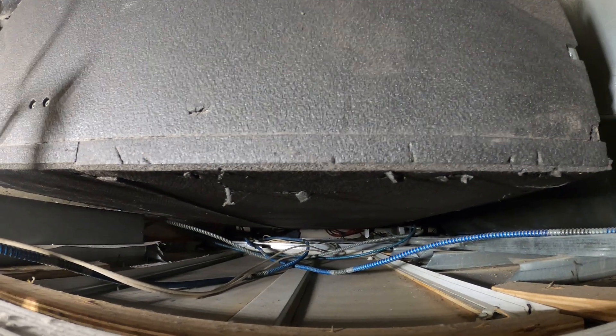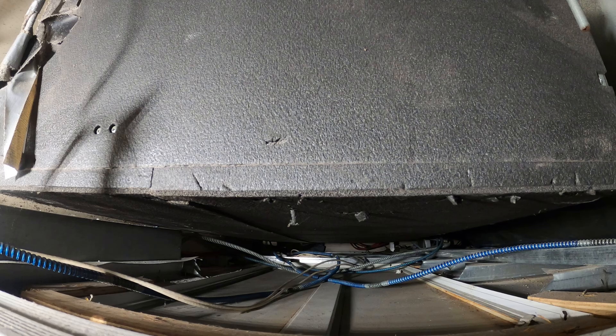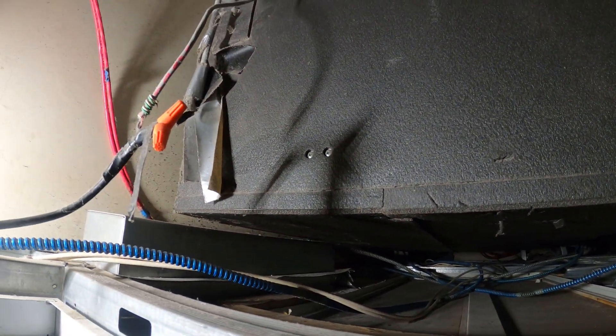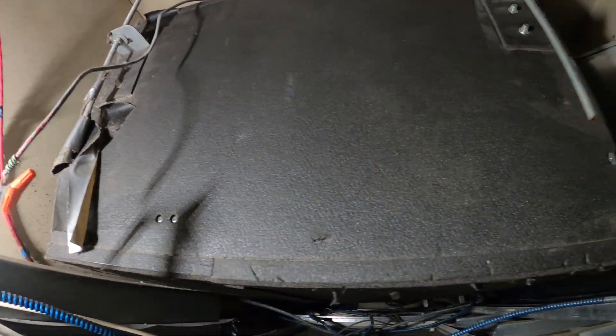I quickly took a voltage reading off one that was working and it's in DC voltage. The thermostat that has no display has no power going to it, and this is the air handler for it.